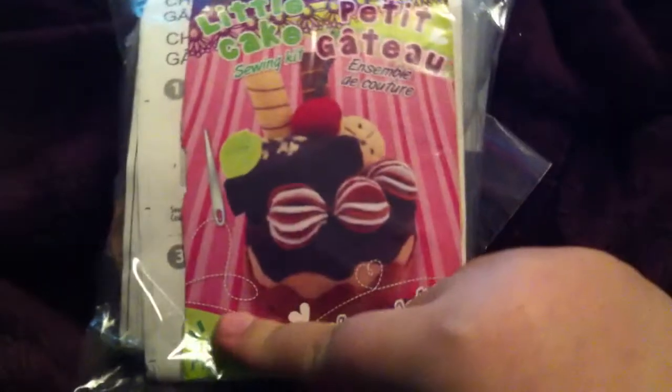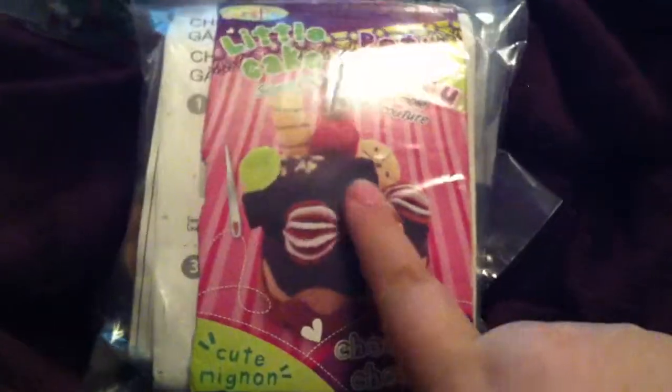And this is the sewing kit. I broke down the box and I gave you the front, and I just threw in this chocolate one. So everything's here — the stuffing, all the felt.